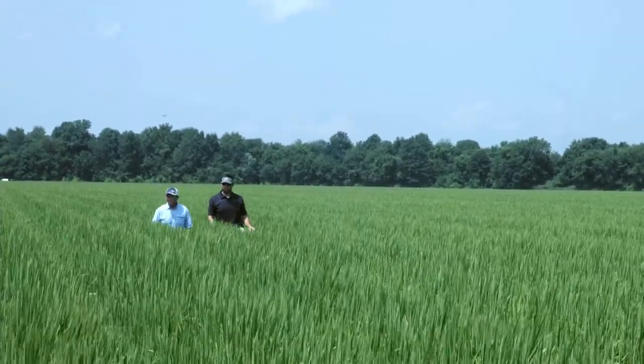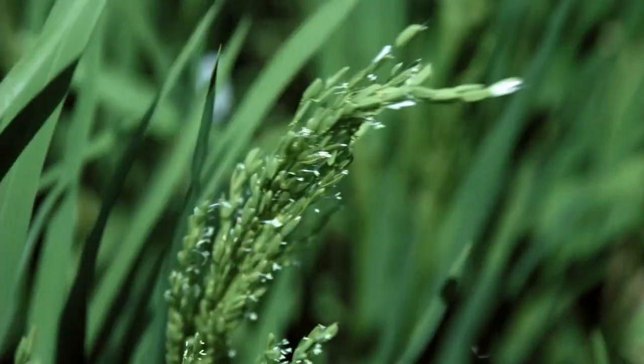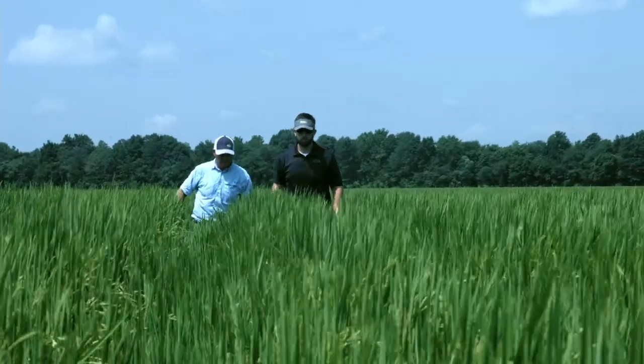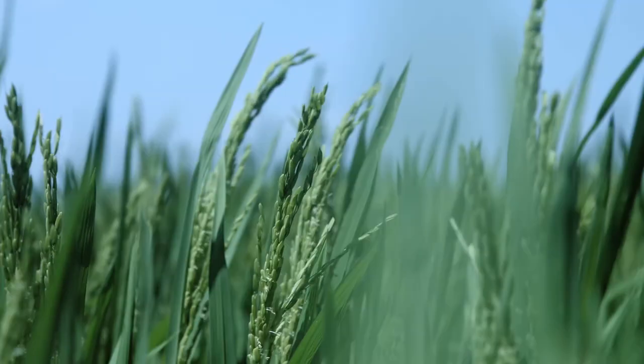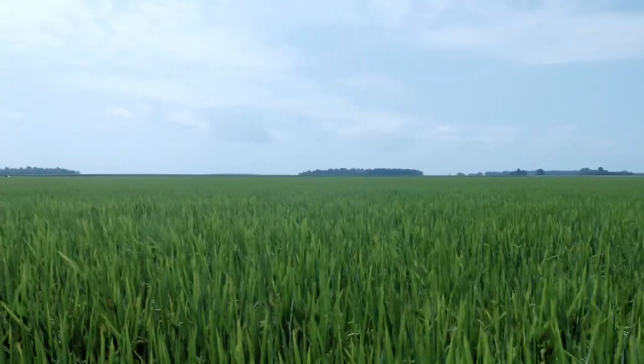Insofar as herbicide, it's important to me to include NewPath with my Command, especially in a furrow irrigated situation, because NewPath provides an excellent base for your grass control. What I try to do is layer different pre-emergence herbicides. At 2-3 leaf, I will generally apply another light rate of Command along with NewPath, and then Facet or ClearPath. If I don't use NewPath, I'll use ClearPath at a half pound an acre. Then at flood up, whenever I start putting water on this rice, I'll use Propanil, NewPath again, and Prowl. By layering the pre-emergence applications along with post-emergence application products, that really helps us keep our fields clean.